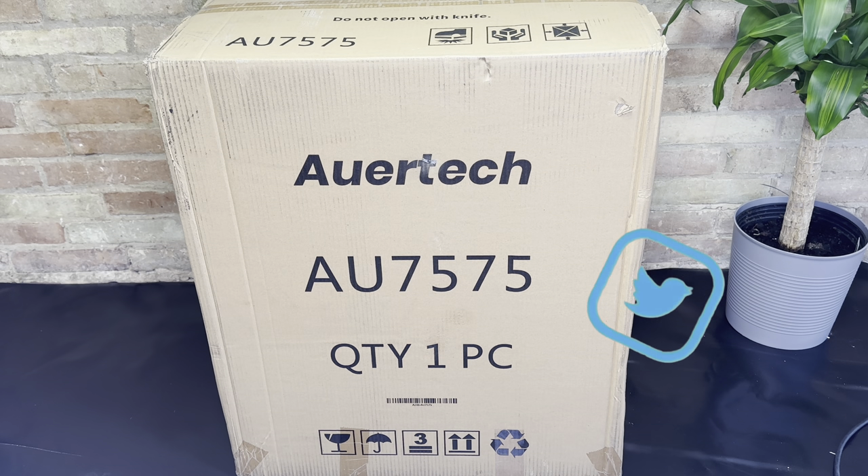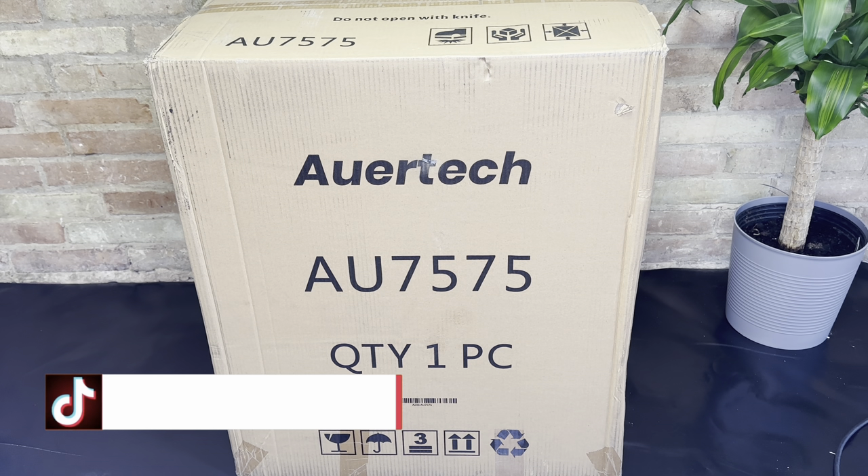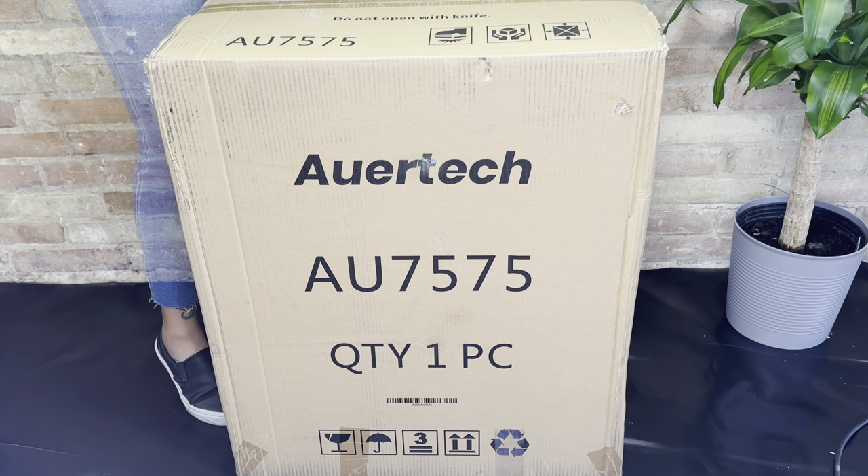Hello everyone, Lilyuk here. In today's video we will be unboxing and reviewing this cute little portable washing machine that we purchased from Amazon. Should you have any questions along the way, feel free to drop a comment down below and I will do my best to assist you. With that being said, let's dive right in.